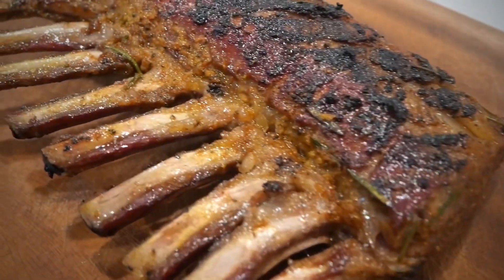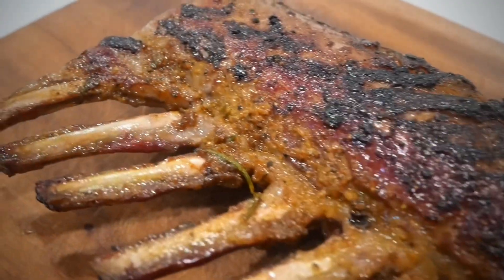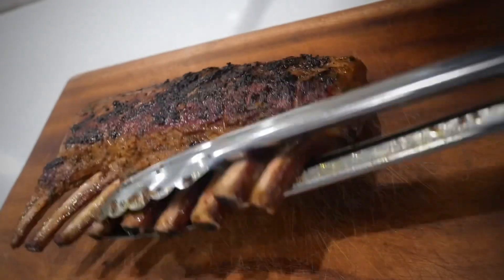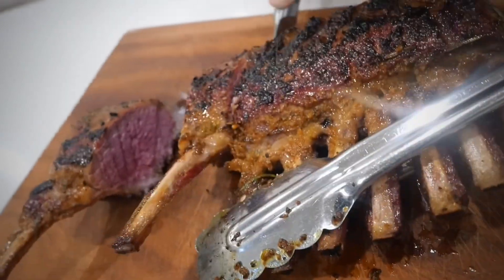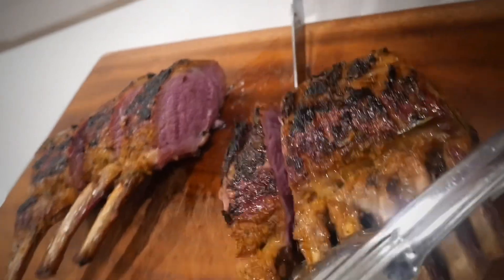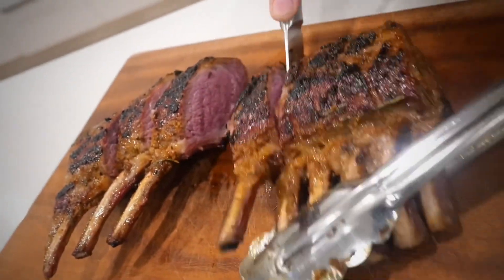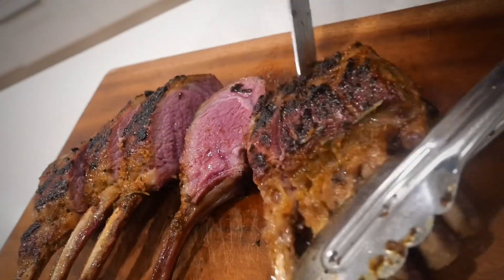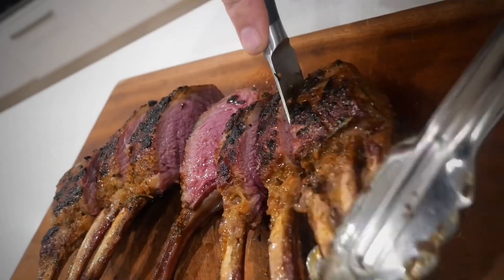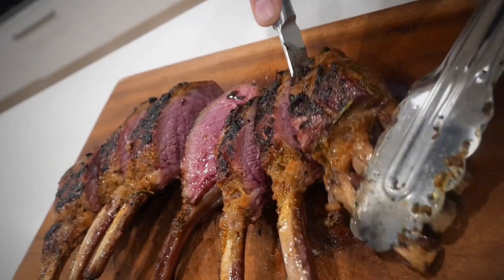Don't they just look a beautiful picture. When I started slicing these I knew they were going to be good — the knife was gliding through, and sure enough those first two ribs showed a perfect medium rare color. Pink, not burnt, not overdone, still juicy. What an absolutely tremendous result.